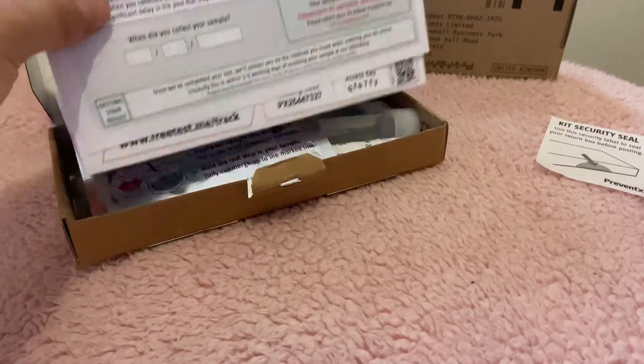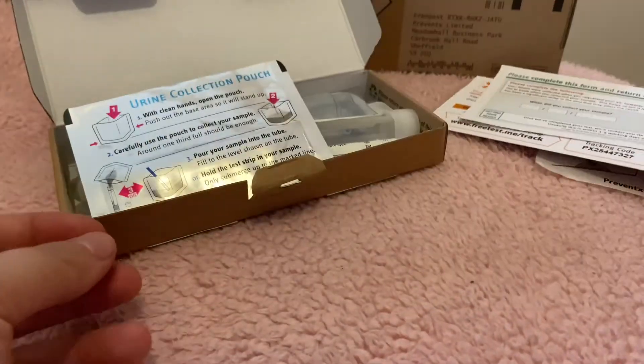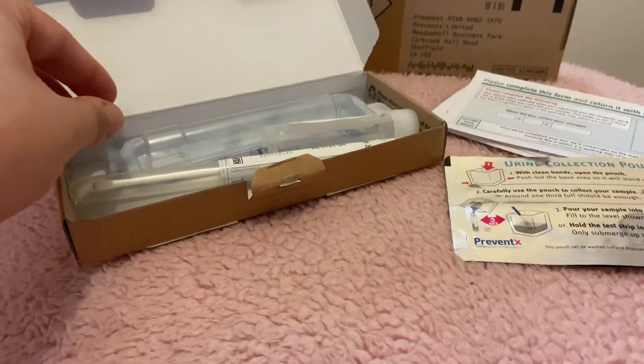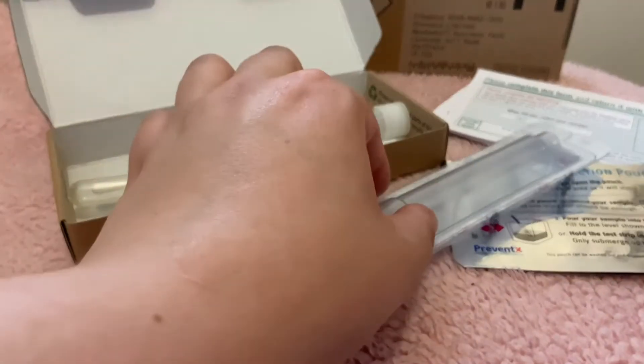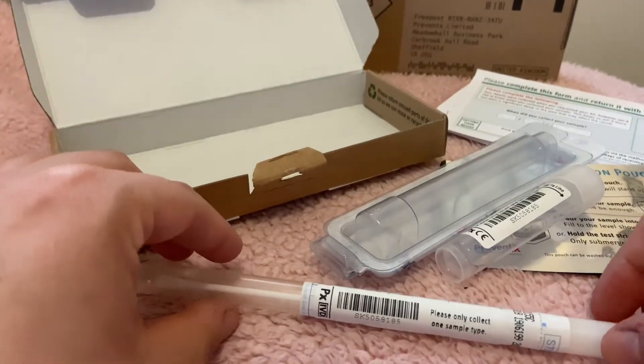Firstly, we recommend taking your test kit somewhere clean and somewhere you will feel comfortable collecting your sample. We recommend the bathroom, but if you feel more comfortable elsewhere then that is okay too. Unpack the kit onto a clean surface and wash your hands thoroughly.